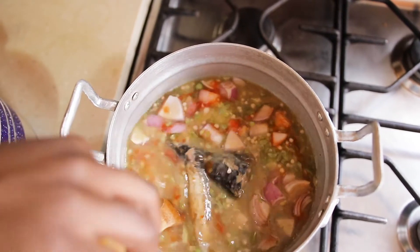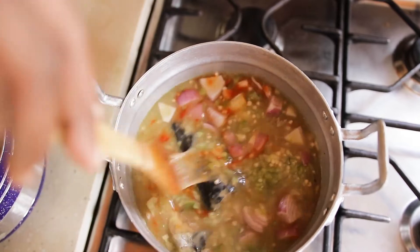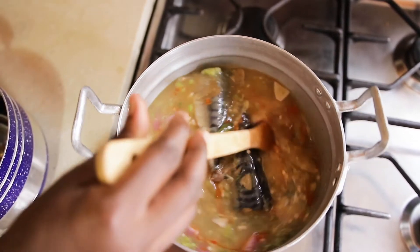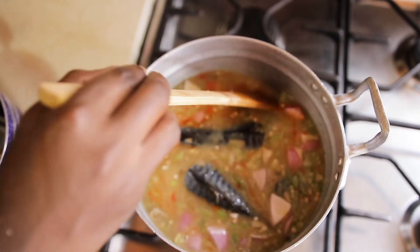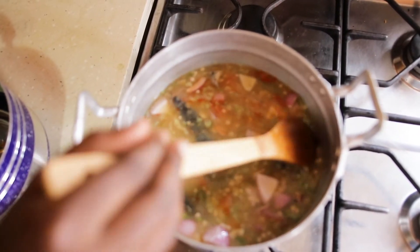Leave it to simmer for a few minutes and then turn it off. It should be on low heat. At this point you can check your salt — if you want to add a little more salt, you can do so.